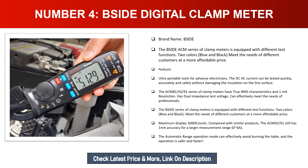Number four: SIDE digital clamp meter. The SIDE ACM series clamp meters are equipped with different test functions. Two colors — blue and black — meet the needs of different customers at a more affordable price. These are ultra portable tools for advanced electricians. DC/AC current can be tested quickly, accurately, and safely without damaging the insulation on the line surface. The ACM-81/92/91 series features true RMS characteristics and one milliampere resolution with dual impedance test voltage.